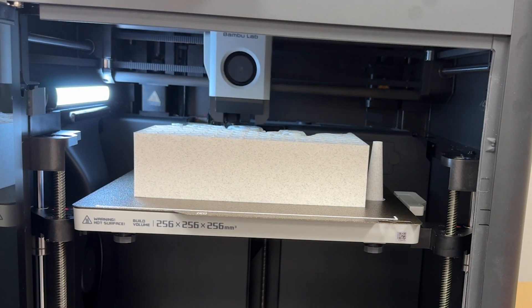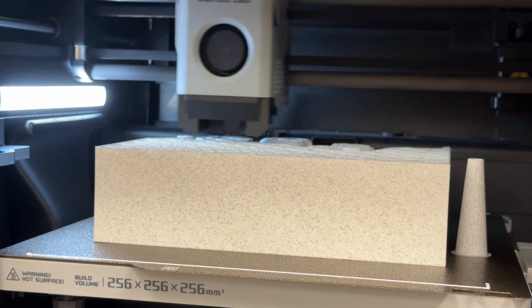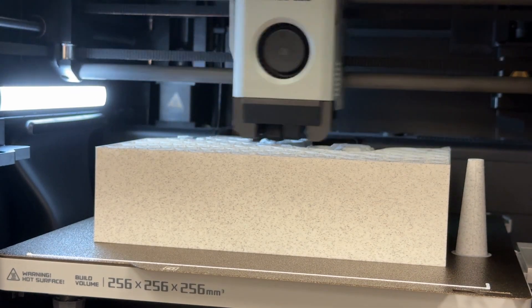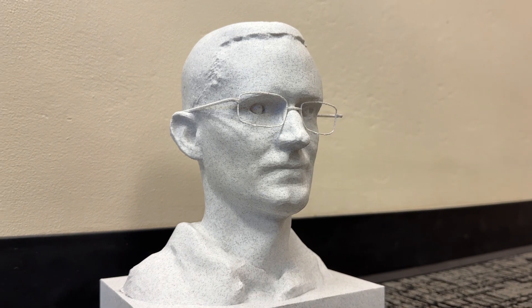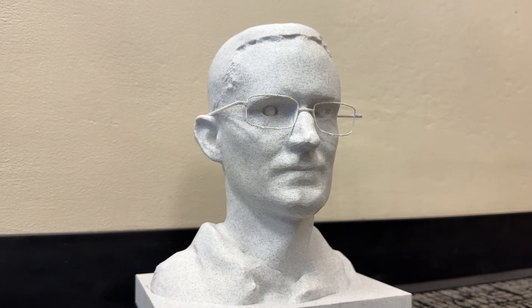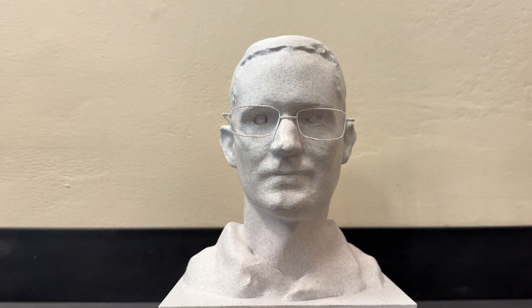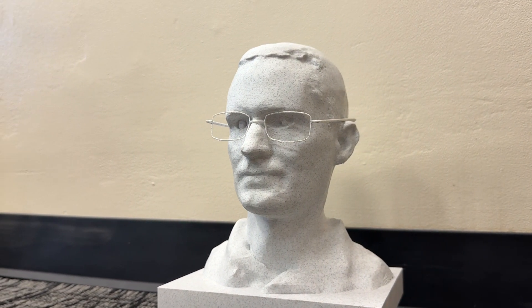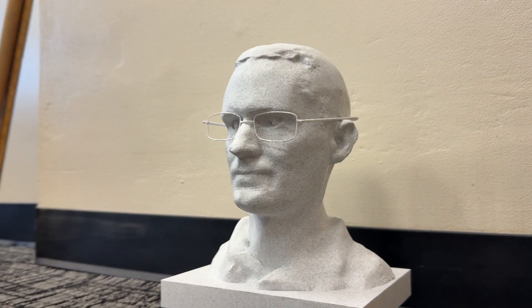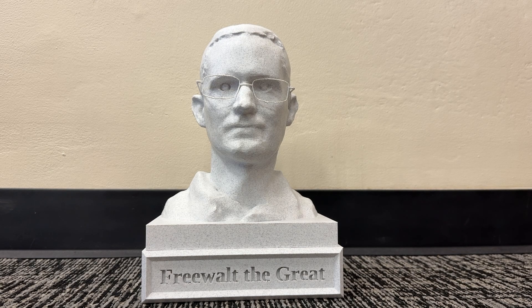The print took about 11 hours and used a decent amount of filament, but it's a pretty big head and I wanted it to look great. After printing the head, I found a pair of glasses on Thingiverse that resembled the wire rim glasses I usually wear and printed those out. That was a challenge because they're so thin and kept breaking. I super glued the glasses onto my head, and a couple of my students worked on a base for me with 'Freewalt the Great' at the bottom — I think it looked fantastic.